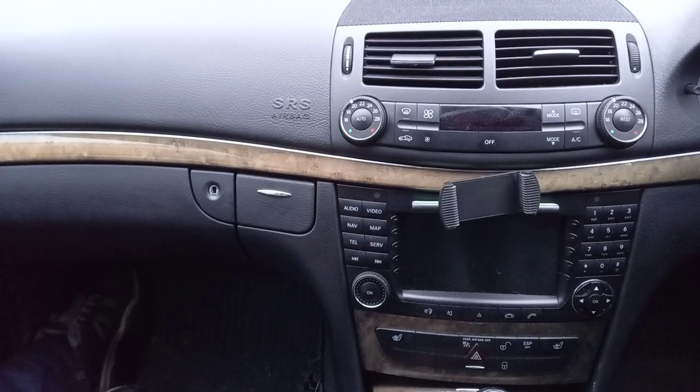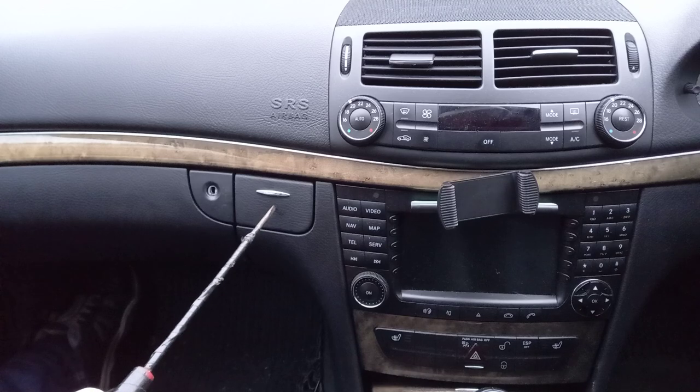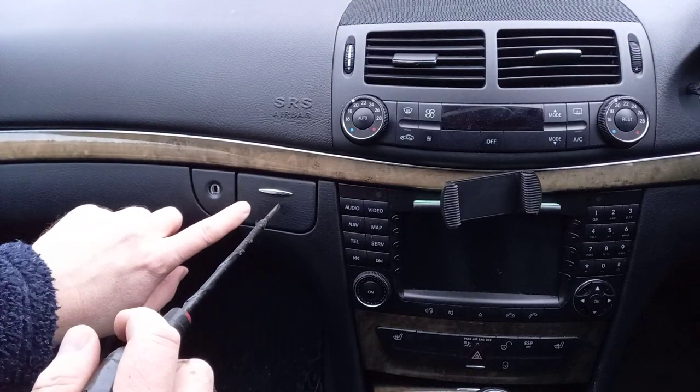This is a video on how to get the coin tray, sunglasses tray, or mobile phone tray out of a W211, because it's been a nightmare. I eventually found out how to do it.